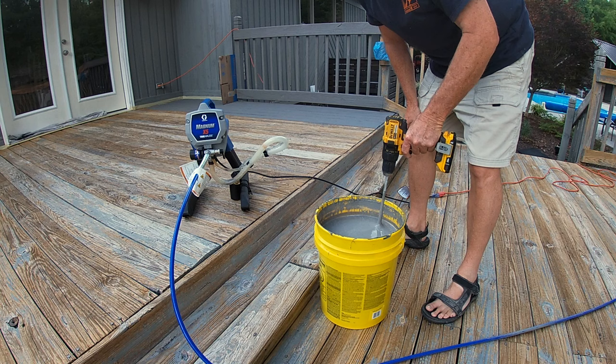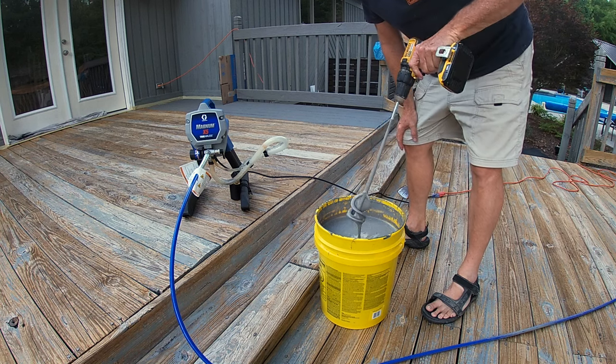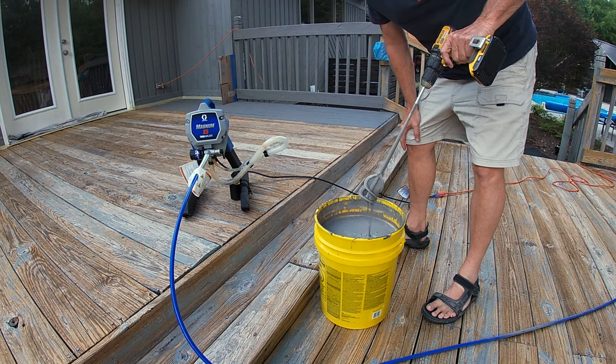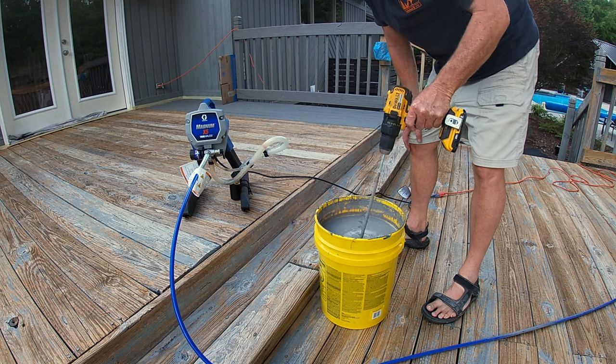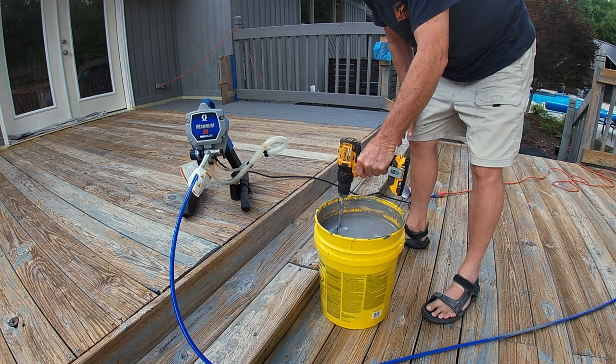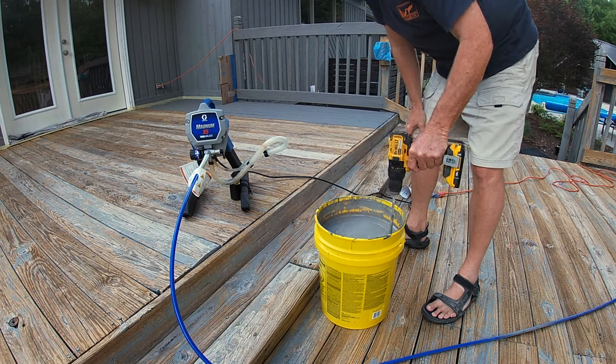Right now I just opened it up. I've got a stirrer stick with a metal stirrer on the end of my drill, and I'm just going to work on getting everything all mixed up real good.